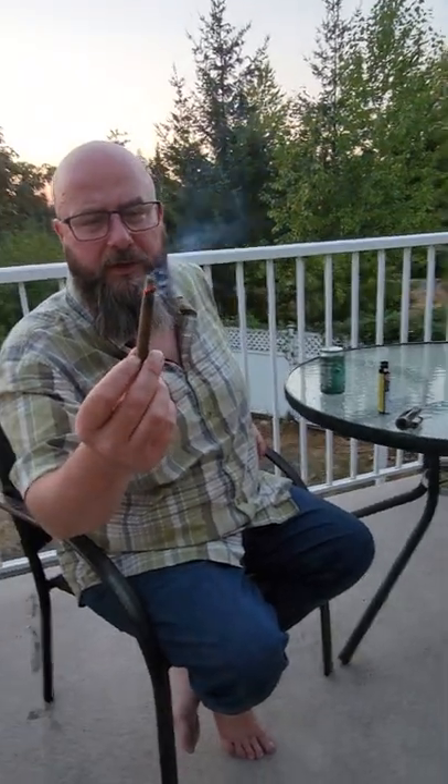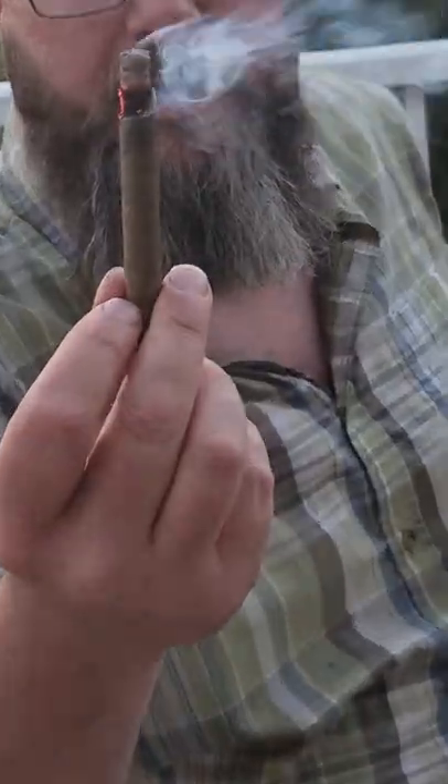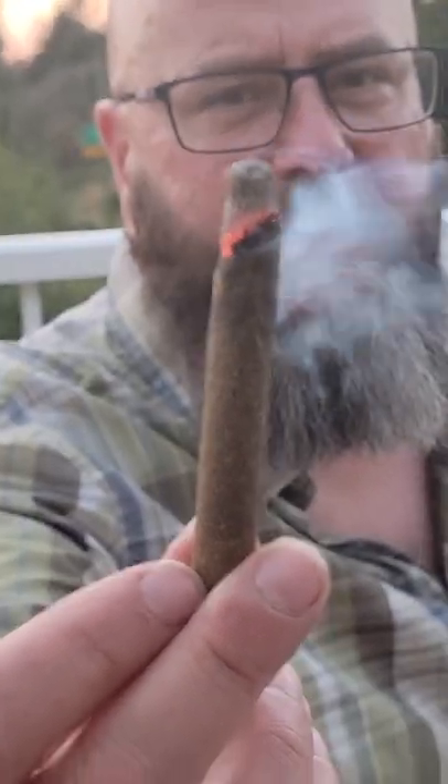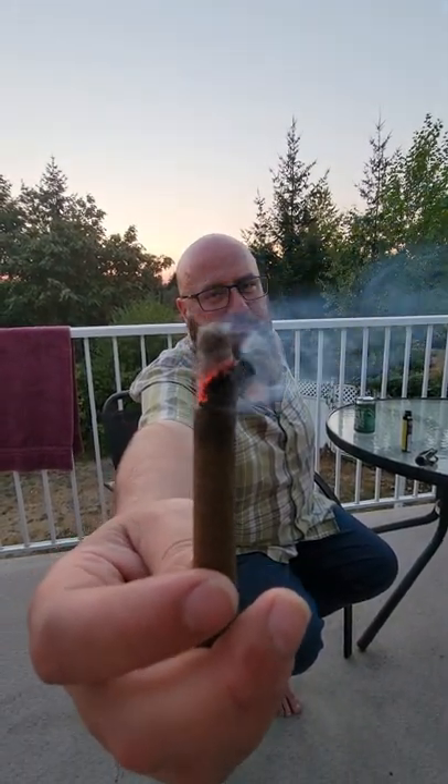I'm not eating it at all. This one's gonna be a joint — all joints that I get in a pack. I just want to point out it is burning a little bit weird right there, but look at that ash — can you see that ash? Can you see that? It's super light. That's a nice shot, can you see that?